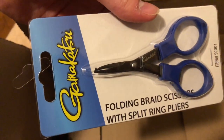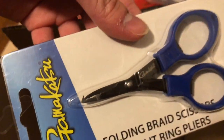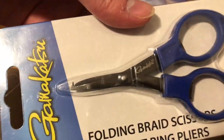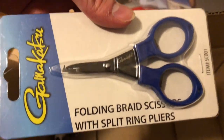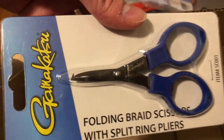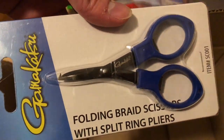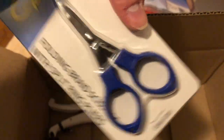Next, I have some braid scissors, but I was thinking about using these more as split ring pliers — there's a sharp end that helps with changing out hooks, like the treble hooks I showed earlier. They also work as braid scissors since braid is hard on regular scissor blades and dulls them down. These are folding too, so that's convenient.